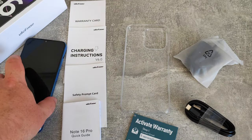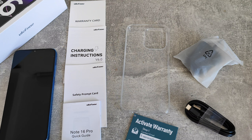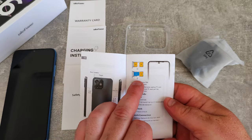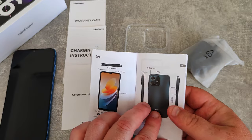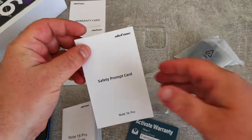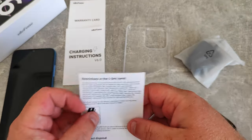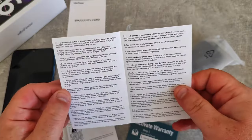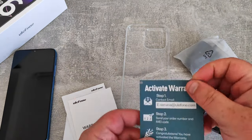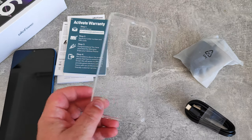Let's get out of the box. We have the phone itself — I've got the blue version — and a quick guide to using the phone, in colour, so maybe that's why it's Pro. There's a dual SIM or micro SD and SIM tray, a safety prompt card, declaration of conformity, charging instructions, warranty card, and a little thing to activate the warranty. It also comes with a basic transparent case.